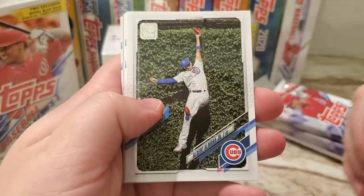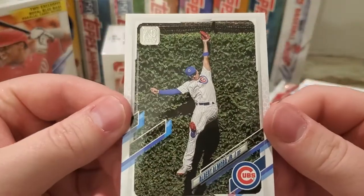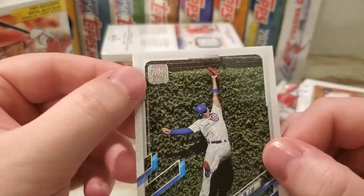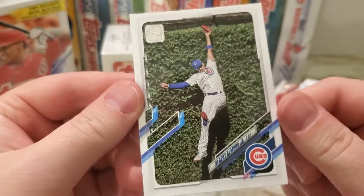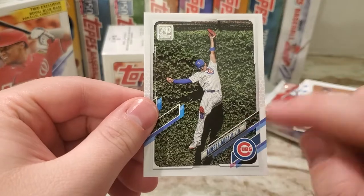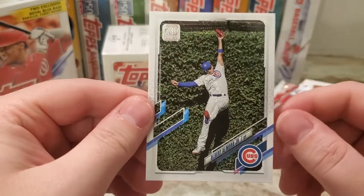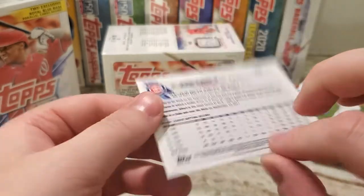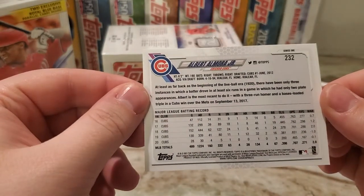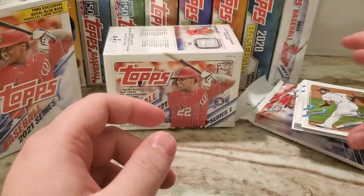So this is what the design of the card looks like. I'm sure a lot of you have seen this already. It has the '70 Topps' up there. I like the design. I wish the names were a little bigger, but other than that I think the design looks pretty good. Right off the bat the centering on this Albert Almora doesn't look terrible.